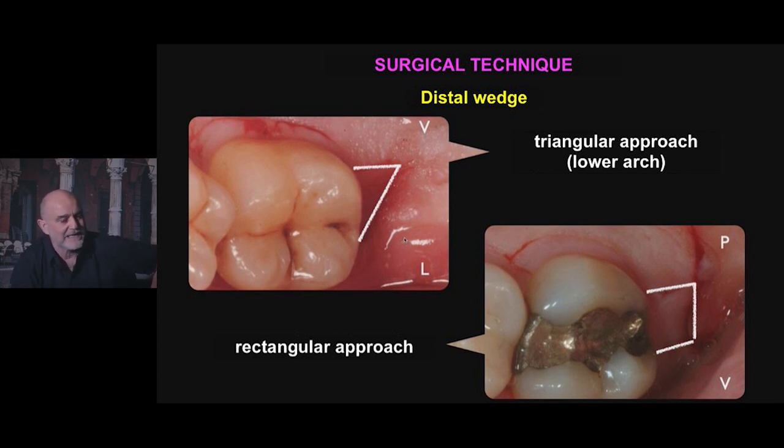In general, the distal wedge distal to the seventh in the lower arch is triangular shaped. This is already a compromise. At vestibular level, the horizontal incision continues.